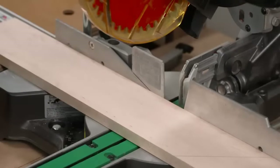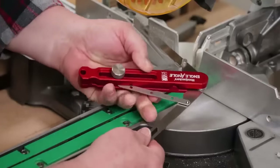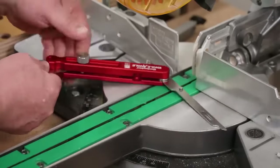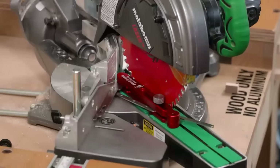If your saw doesn't have a laser, don't worry. Just take this link apart, move the blade out of the way, and set your angle between the fence and the saw blade.